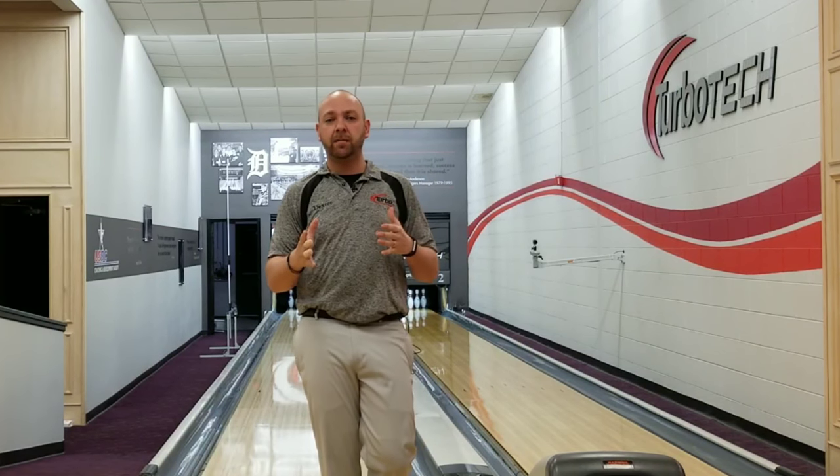What's up guys? JR Raymond back again at the Training Center in Turbo Tech in Chesterfield, Michigan. I know we touched on it already before about the arm swing, but I've seen and had an awful lot of players and an awful lot of questions about how to fix their swing and how to get it to be a little bit straighter. So we're going to talk about that when we return.